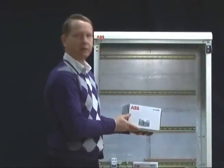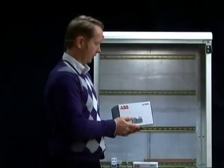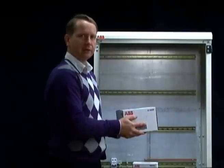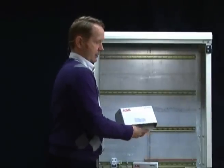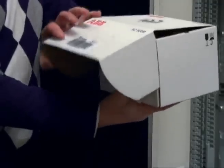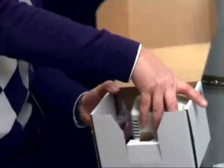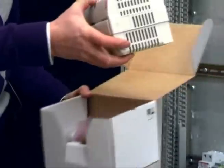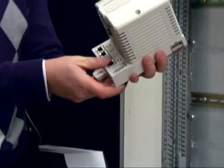When you receive the products, you get them in these type of boxes — one box per unit you get. In this case it is the ACE800M controller. The ACE800M controller comes pre-mounted, so the CPU is mounted together with the base from the beginning like this.